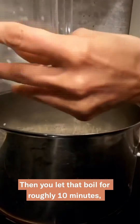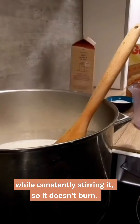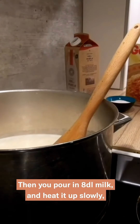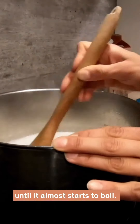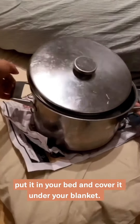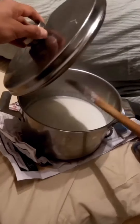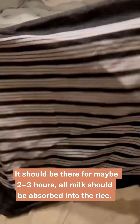Take 2 dl rissgrunnsgröt and 4 dl water, and cook it with just a half teaspoon of salt. Let it cook for 10 minutes so that it doesn't burn on the bottom. Then take your 8 dl milk and warm it up so that it almost starts to cook — milk is going to rise so you need to take it away quickly. Then cover it and let it rest for 2-3 hours so that the rice absorbs the milk.